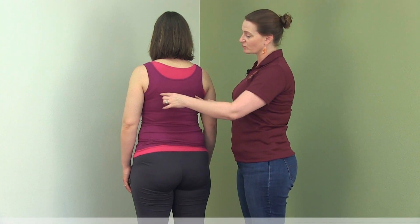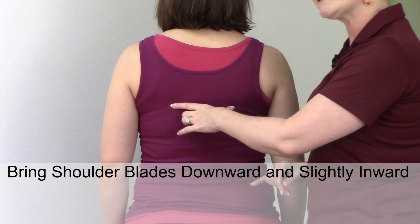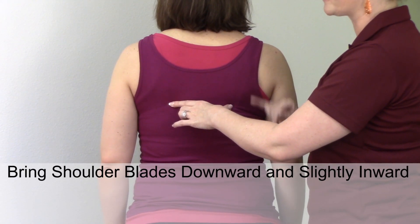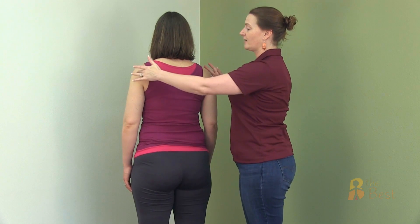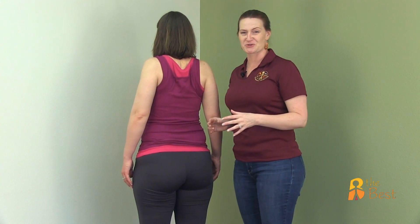We're going to have her practice bringing her shoulder blades down towards my fingers, and that's how I teach it. I say, okay Dina, bring your shoulder blades down towards my fingers and relax. Now she's really well trained — she's been doing these a very long time. Most of the time what you're going to get is people squeezing their shoulder blades together, thinking they're actually dropping them.